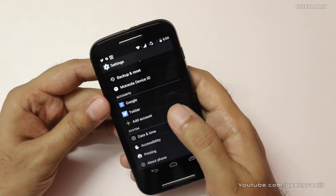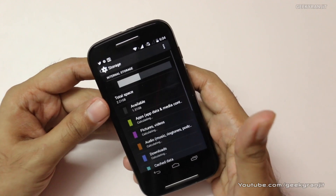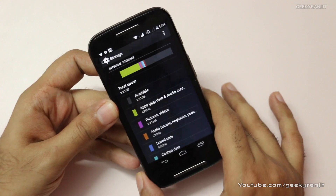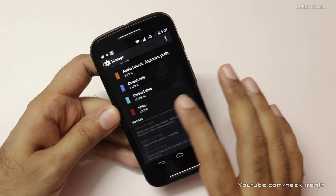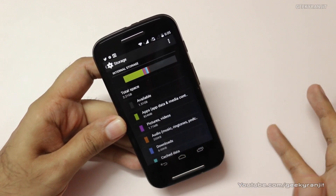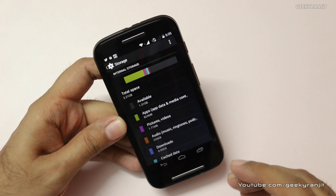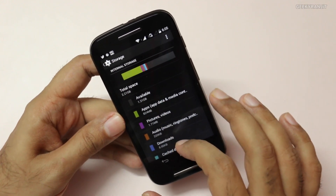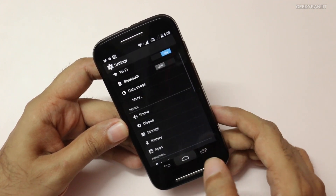One of the biggest cons is the storage. Out of the box it comes with 4GB of internal storage, but after installing apps you only get about 2GB available. You can add a micro SD card, but with KitKat you cannot simply move all apps and games to the SD card — so the SD card is mainly useful for music and videos, not apps.